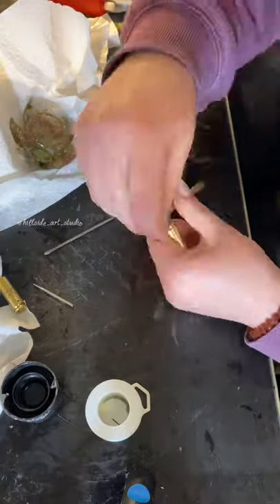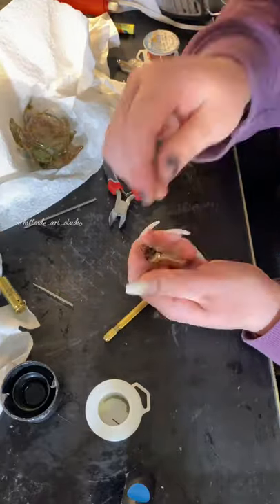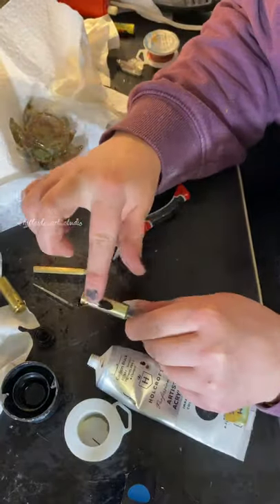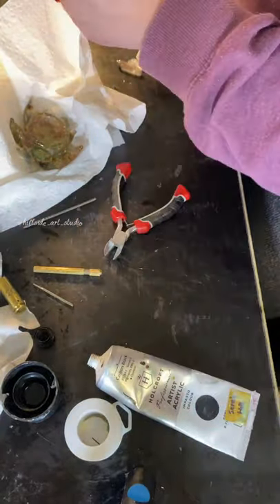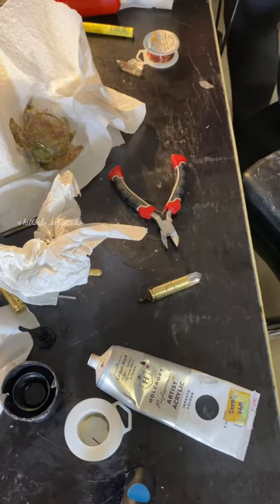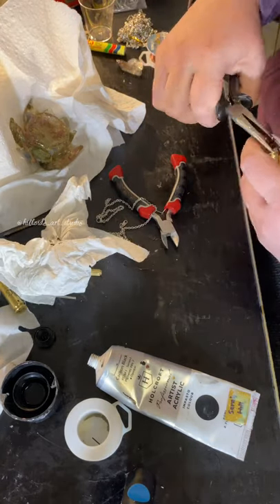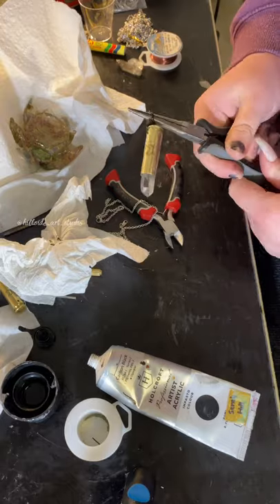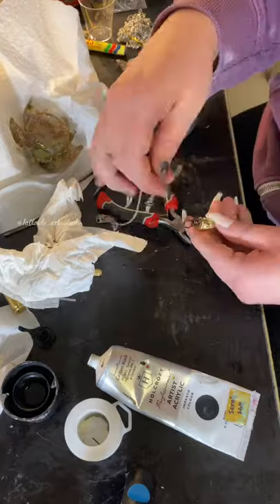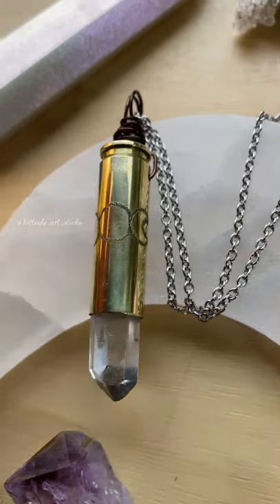I'm just wire wrapping the loops here. I like to put a thin little pencil or anything to hold those to make the loops nice and round. Then I got my stainless steel chain and threaded it through, and there's the necklace. I wish I had a matching copper colour chain to put through, but next time.